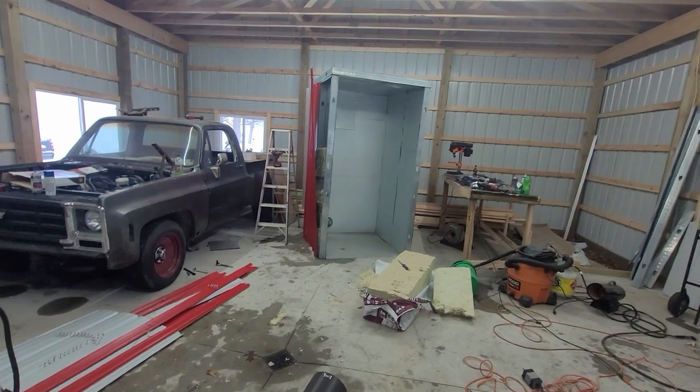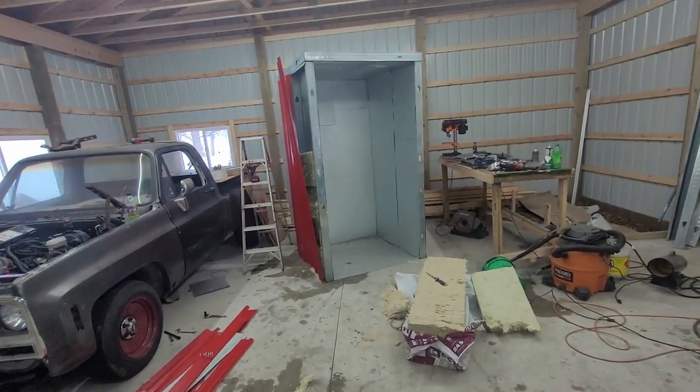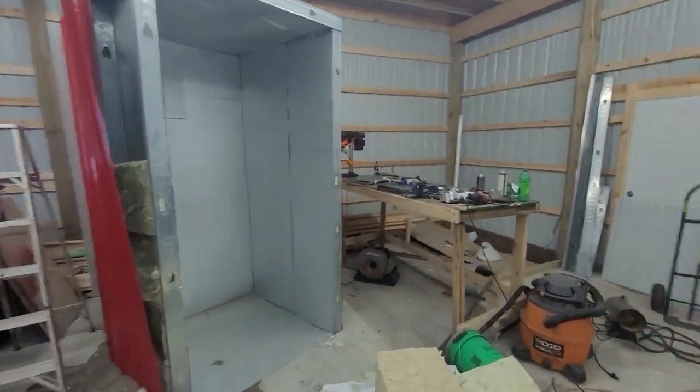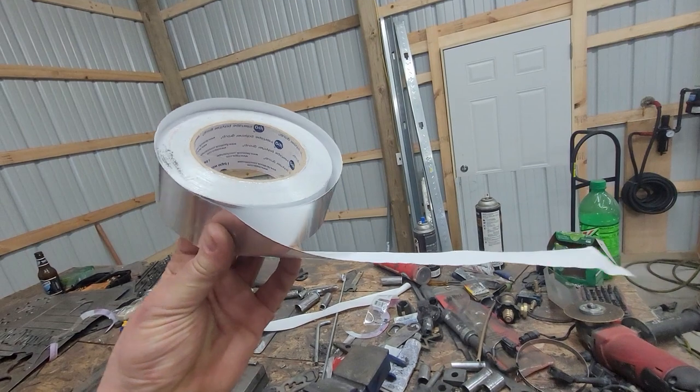Mineral insulation — mine's R23, I don't think it really matters. All it has to do is withstand 450 degrees and not burst into flames. I'll go through with flashing tape — this stuff's like seven or eight bucks, it kind of looks like duct tape but it's not — and seal up all these cracks. Maybe silicone it too. I'm pretty sure this is pretty capable of holding temp as is right now, no problem.